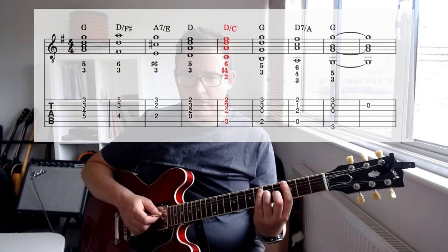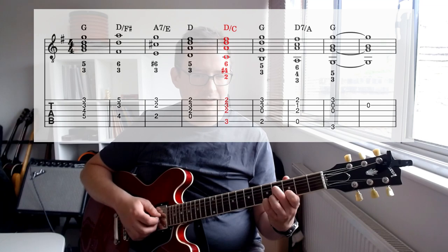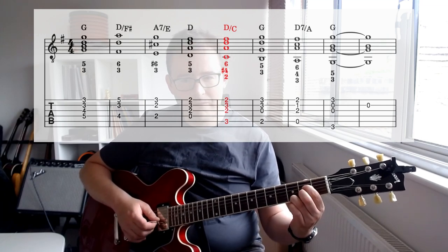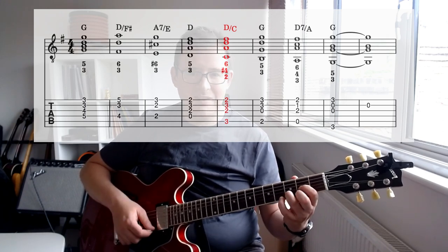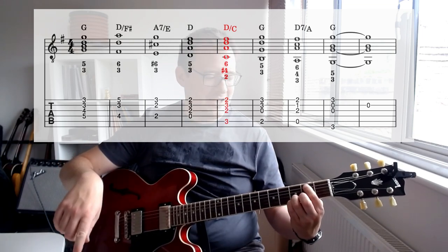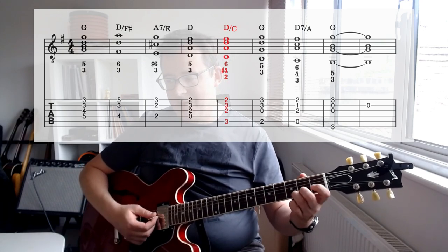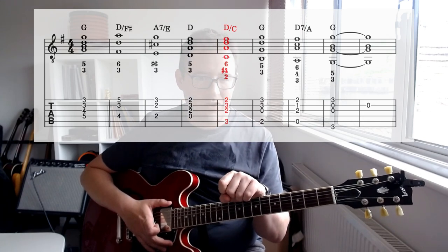I'll start with some classical stuff. Here's a simple type of harmonization known as a Rule of the Octave, and I'm going to play it in G. It's just a G chord, then an inversion of D major, an inversion of A7 over E, then we get to D, reposition D, and we go D slash C into G over B. That's functionally the same but it does not sound the same, which is why functional harmony is questionable.